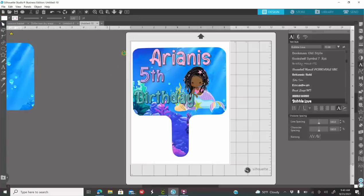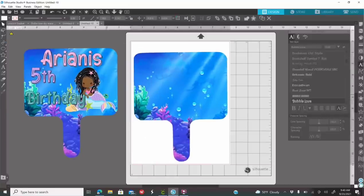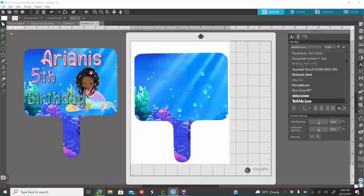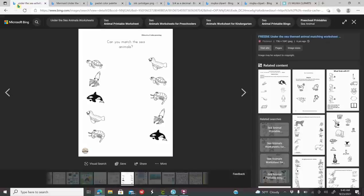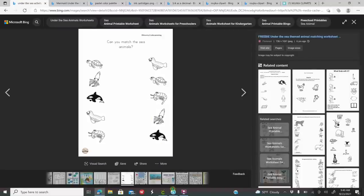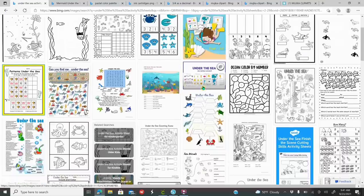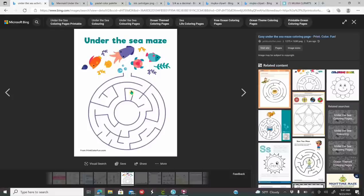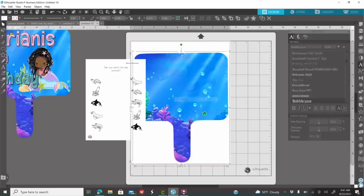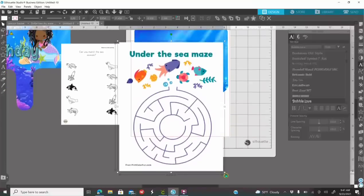Once you're satisfied on how everything looks, add anything of your choice, drag your mouse around everything, right-click and group it together - the front is done. Now I'm going to grab the second paddle for the back. You do not need to do front and back - you can do whatever you want or add the same image on both sides. I am going to be making this one as an activity, so I'm going to go to Google and look up Under the Sea activity sheets. I'll right-click, copy the image, go into Silhouette, right-click and paste it. I'll get a second one and size it down as well.